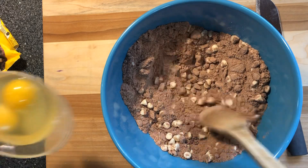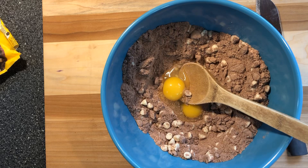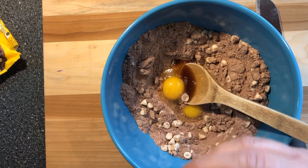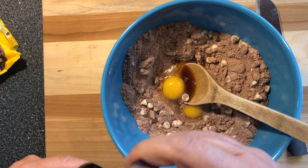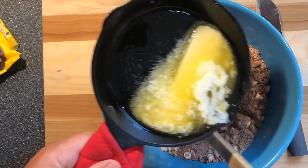Now I want to add my two eggs, my splash of vanilla — well, that was a little more than a splash, but it'll be good — and then my melted butter.